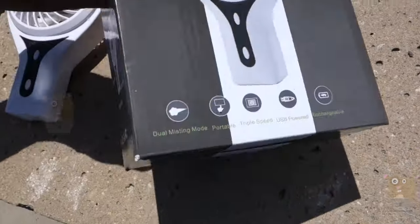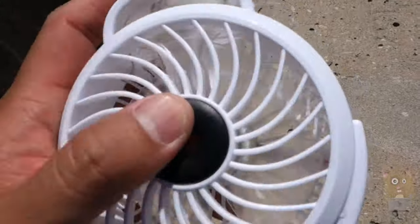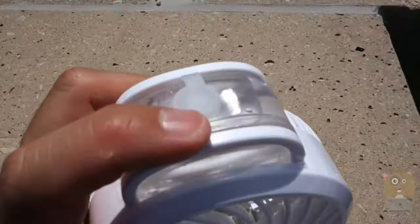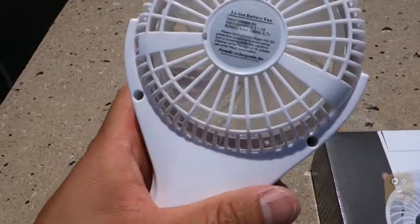Here are some of the dimensions. Up here is where the reservoir is, and this is a little rubber stopper — just open it and close it.